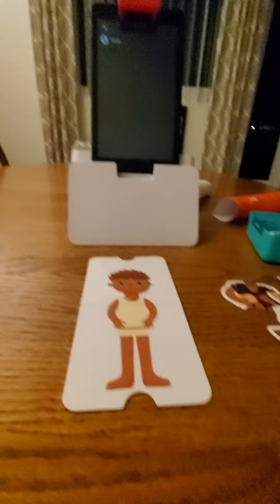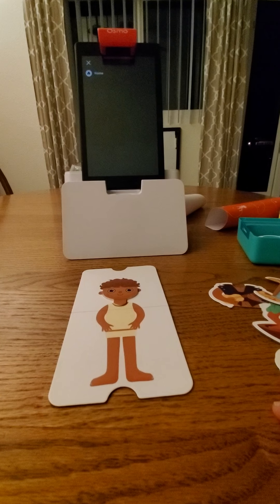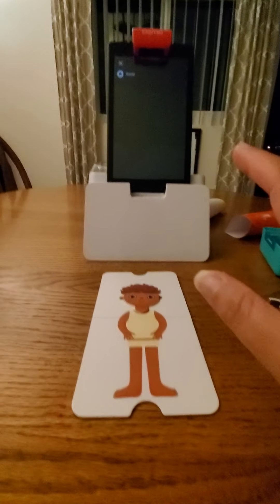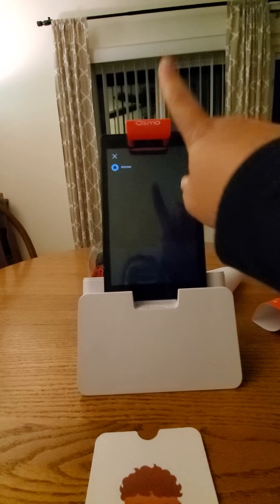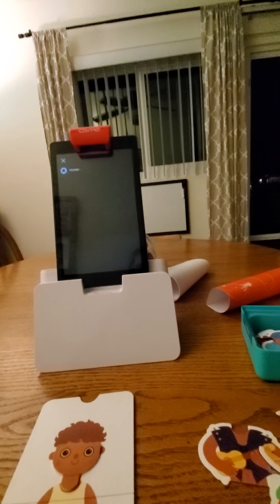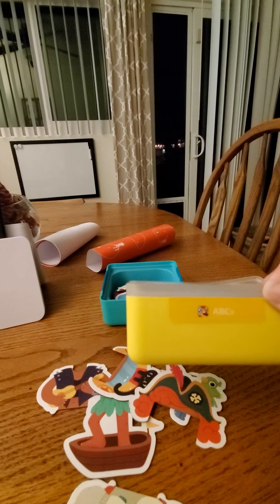This is Harper's. Harper got the Osmo Little Genius Starter Set. It comes with this dock here for fire tablet and the little camera reflector, and then it comes with these little plastic cases.